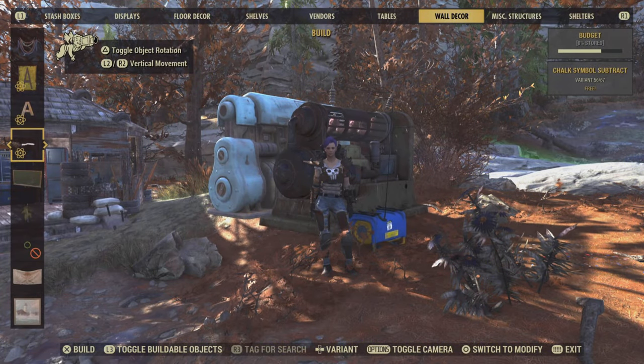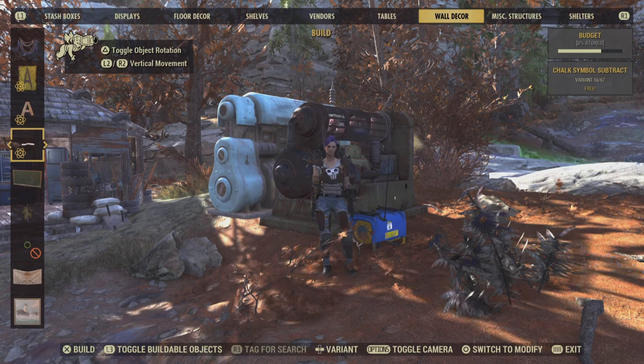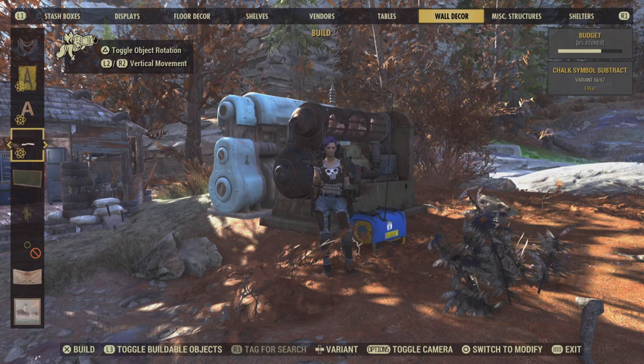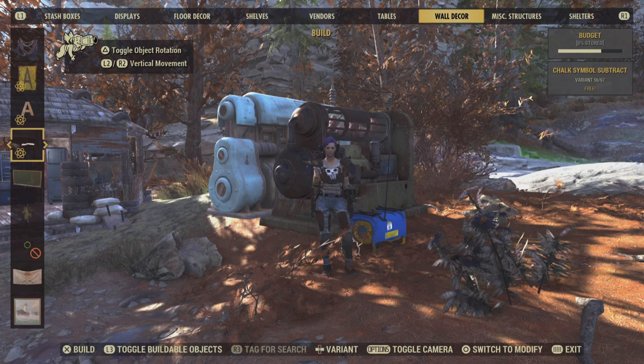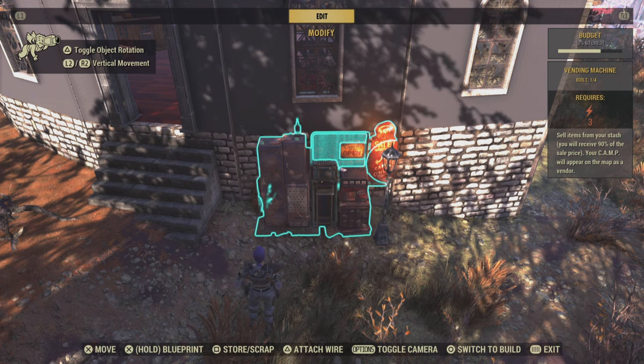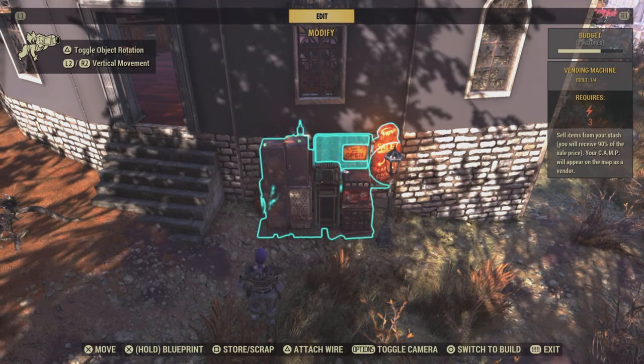Hi there, I'm Shameless Trouble and today I'm going to talk about making our camps wireless. Let's get rid of those unsightly wires and hide the generators.